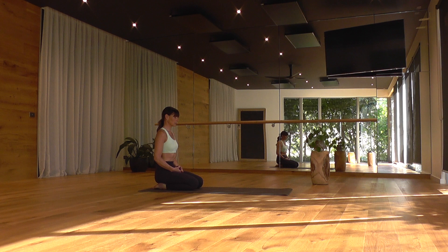Start to deepen your breath, breathing in and out through the nostrils, perhaps exaggerating your out breath just as a way of settling in and coming into stillness. Take one more deep breath in and out.